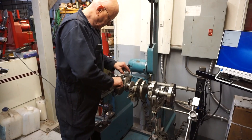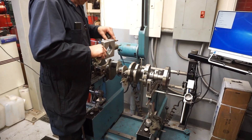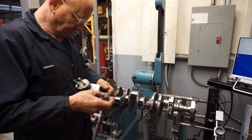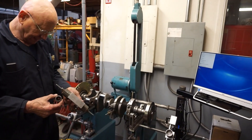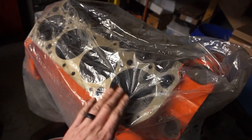From here we'll pop off the bob weights, pull everything apart, give the crank a final cleaning, then get a polish on all the journals. Then we're putting it to bed — she goes home right here. This beautiful piece. Chevy orange — everyone's saying Chevy orange.